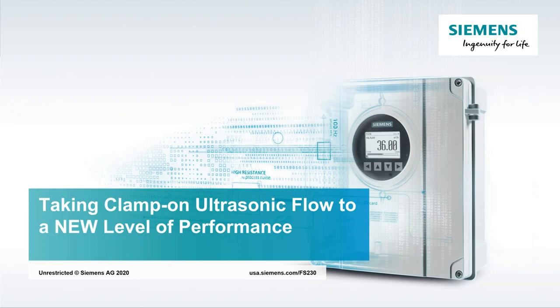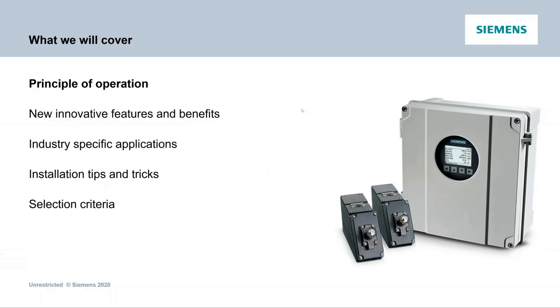I'm going to start getting into the presentation. For those not as familiar with clamp-on ultrasonic flow, I'll do a quick introduction of principle of operation, go over a few configurations, look at some of the new features and benefits, industry-specific applications, installation tips and tricks, and then selection criteria — making sure it's right for your application.